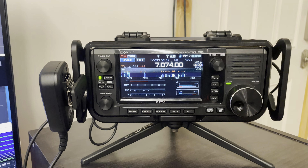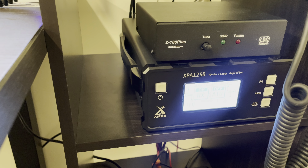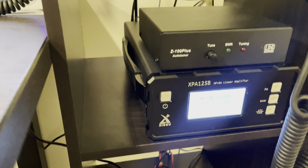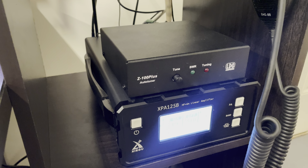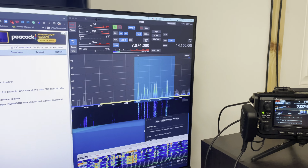I'm running my IC705, and with that I have my XPA125 Bravo amplifier, which will put up to 100 watts out and also has a tuner. But I do use my Z100 Plus tuner — it's just a little bit easier, and I bypass the tuner in the amp for that. So that's my setup. That's how I run FT8 here at my shack with my ICOM 705 and SDR Control. Thank you.